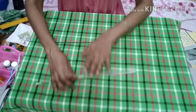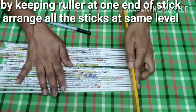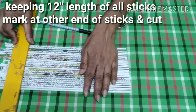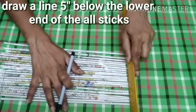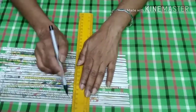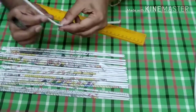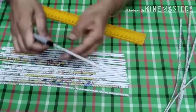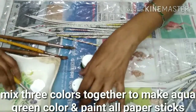इसी तरह हम सारे strips से पतले पतले pipes बना लेंगे और इस pipe को एक plane surface पर रखकर pipes के किसी एक end पर ruler रखकर उसे एक level में कर लेंगे। सारे sticks को हम 12 इंच की लंबाई में काट लेंगे। ध्यान रखना होगा कि सारे sticks equal size के हों। ऊपर से 5 इंच की लंबाई छोड़कर sticks पर mark कर लेंगे।